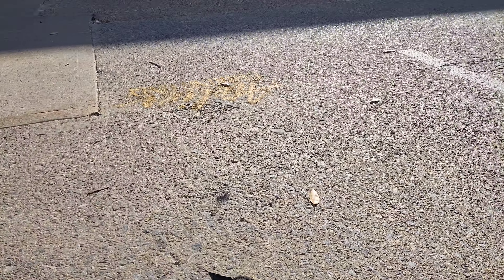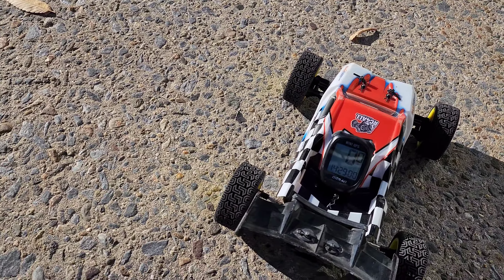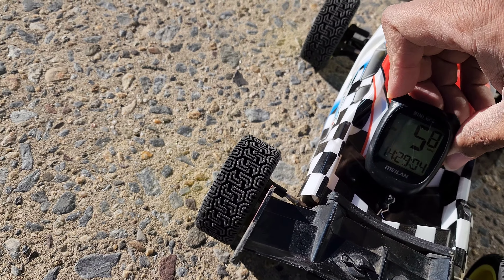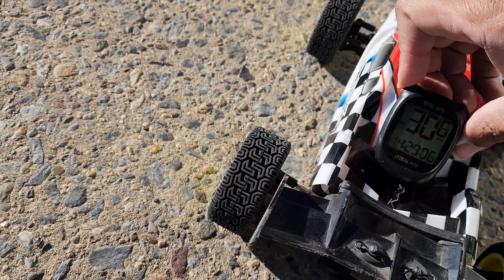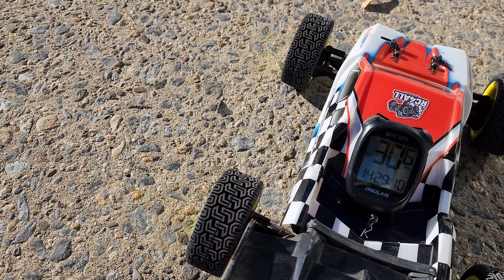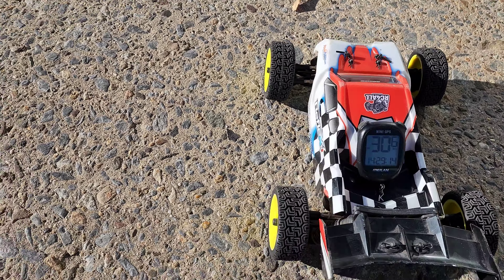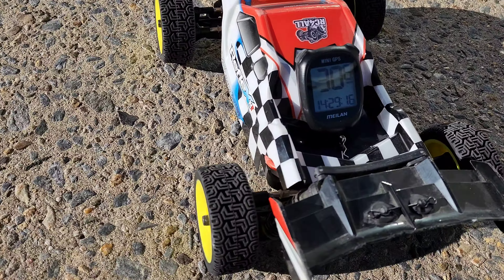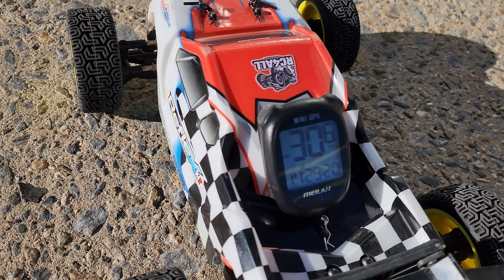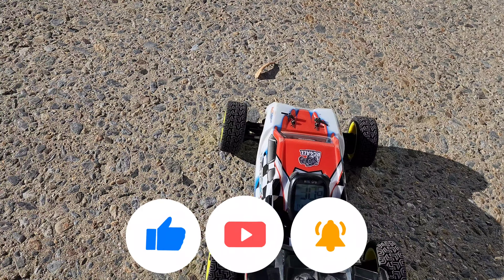All right, we'll see what we got on that run. Whoa, okay — 30.6 miles an hour. I'm not sure if y'all can see that, let me... there it go: 30.6 miles an hour.